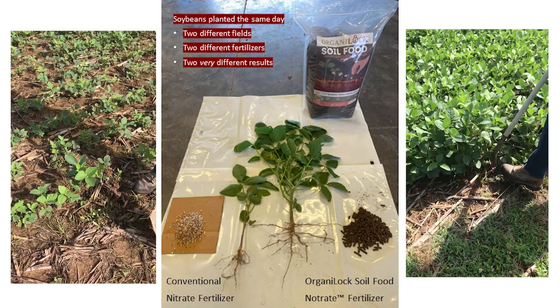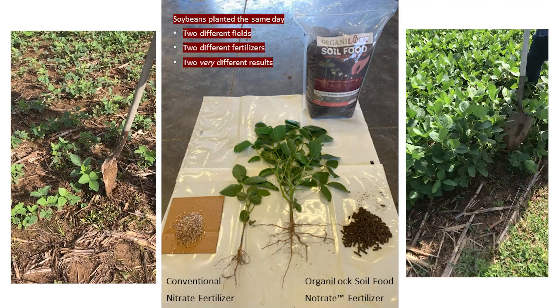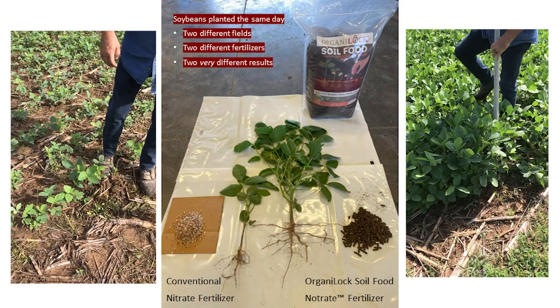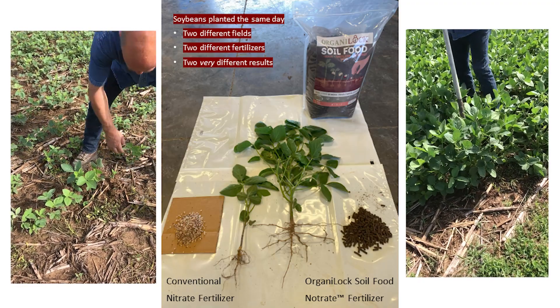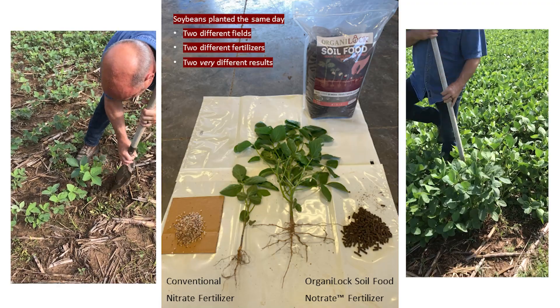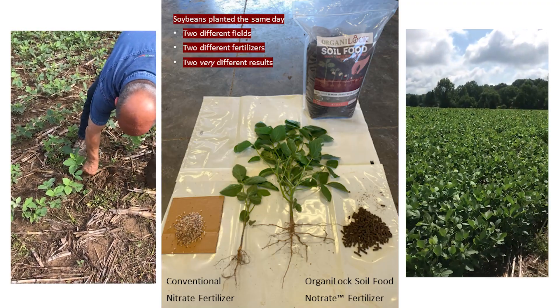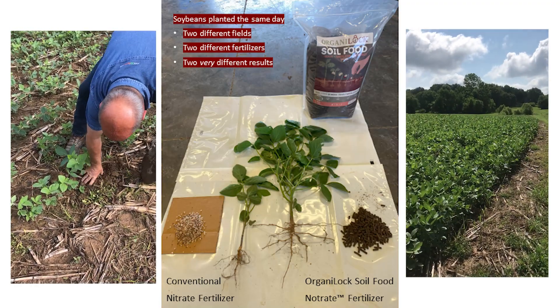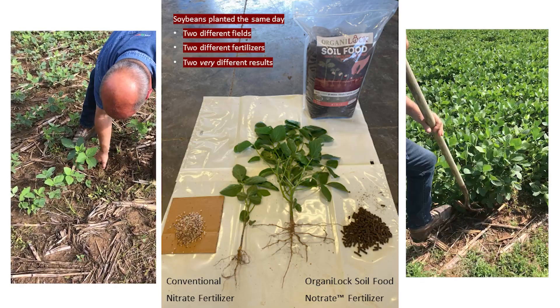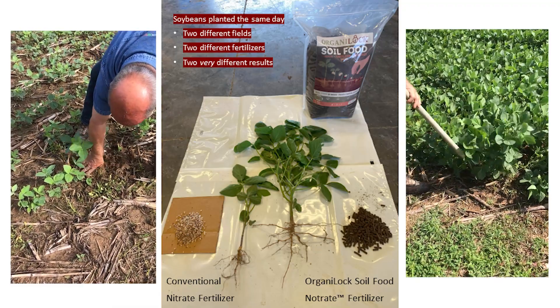The primary solutions that are in the field now — no-till and cover crops, animal rotation, those sorts of things — don't work and won't work for a rapid or scalable solution. We have to find a way to speed things up, and the way you do that is to specifically feed mycorrhizal fungi, and that's what we do here at Organolox.